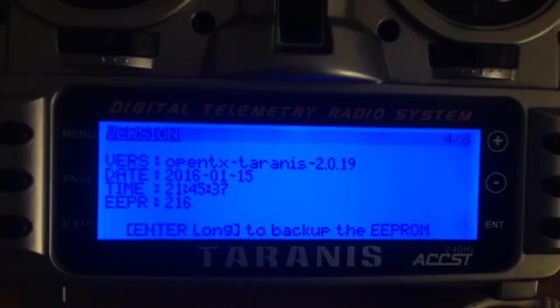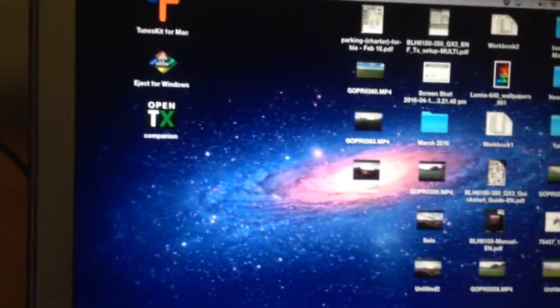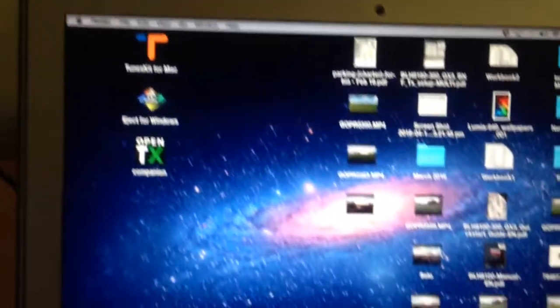Hey guys, it's Rob. I'm just going to go through the process of updating my Taranis. This is a standard Taranis with OpenTX 2.1.8, which was just released recently, and I'm going to use a Mac to do that. So just take you through the process that I use.